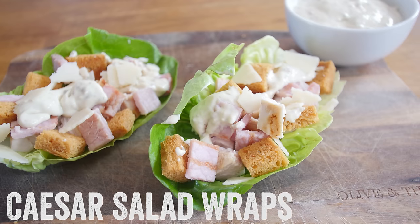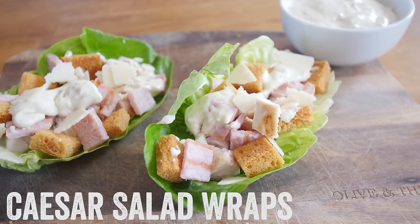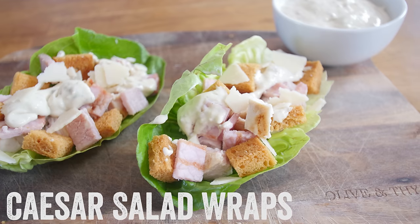In this video recipe I am going to be showing you how to make some absolutely gorgeous chicken caesar lettuce wraps. They will go down a storm and they are ready in a flash.